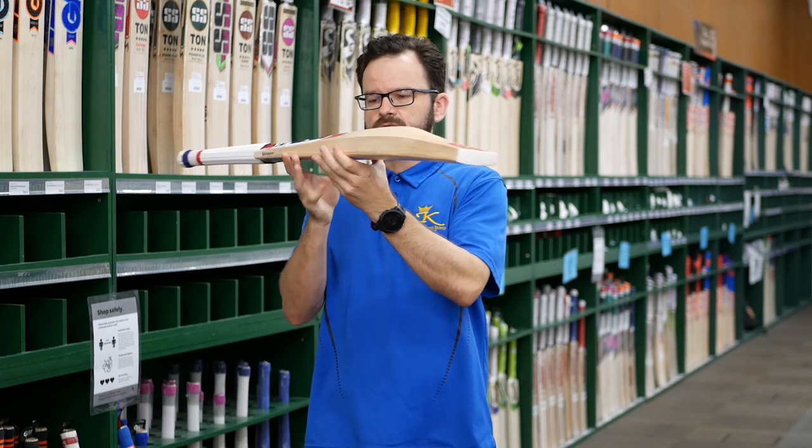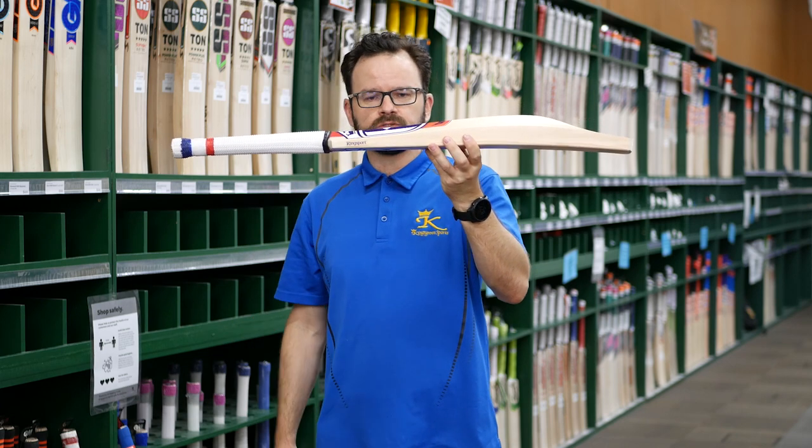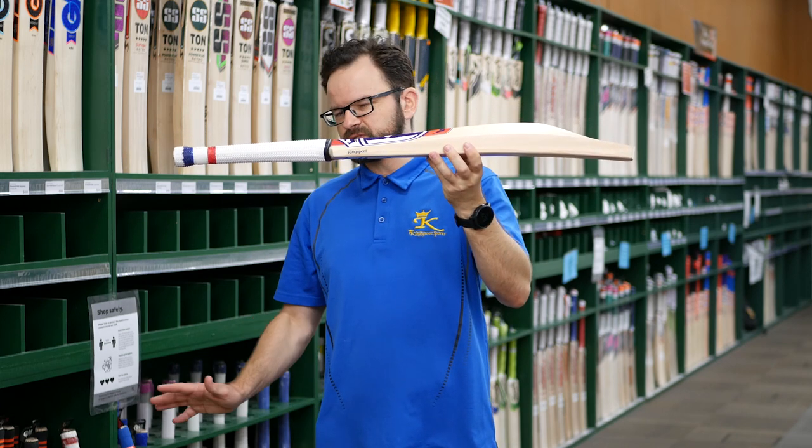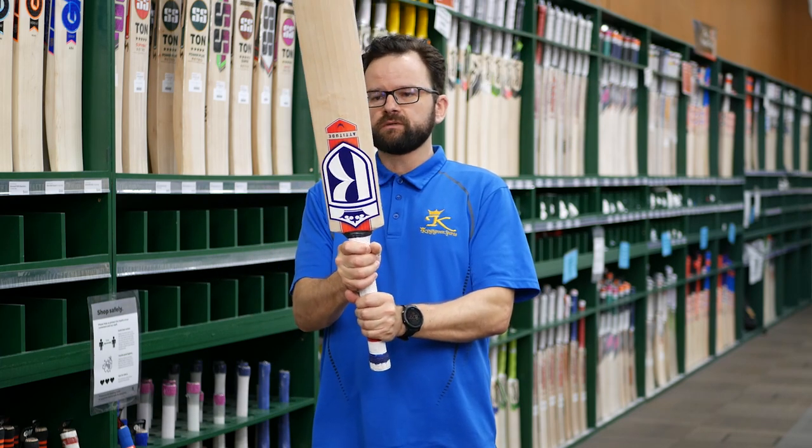There's toe guard on these, which is always important — look after that toe and keep it nice and neat and tidy. We put an oval handle into all of our bats; we just like the feel they give and the way they aid with the pick-up, giving you a nice pick-up on these.